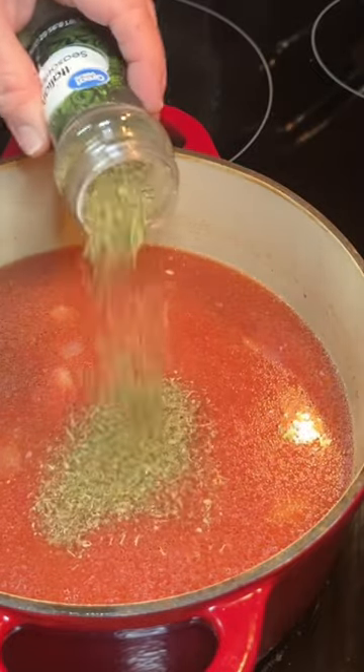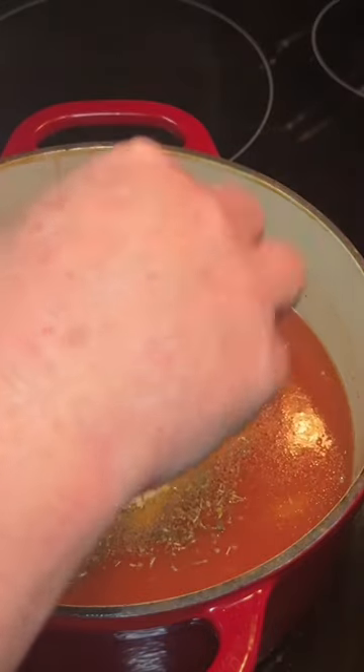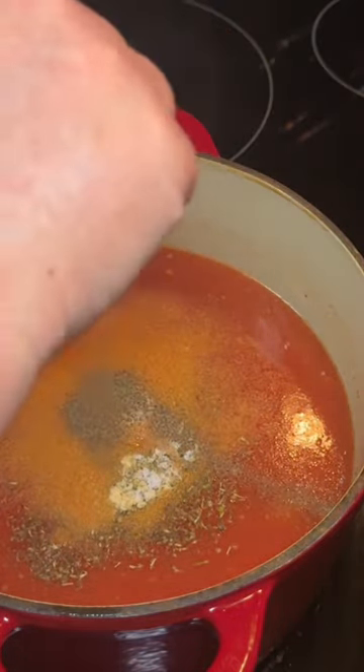I seasoned mine with some Italian seasoning, garlic powder, onion powder, and salt and pepper. You can use whatever seasonings you put in your lasagna. Then add in about half a box of bow tie pasta.